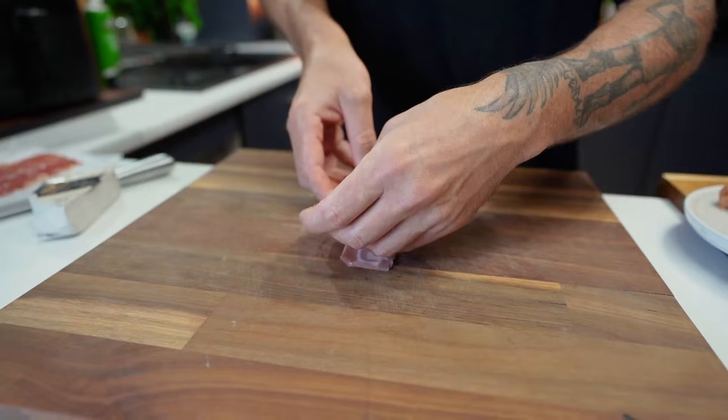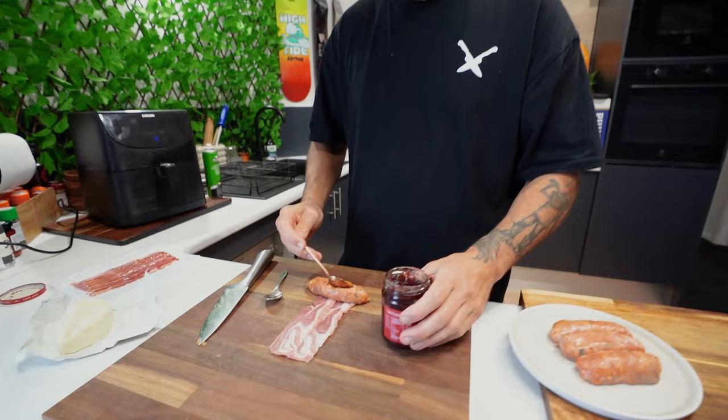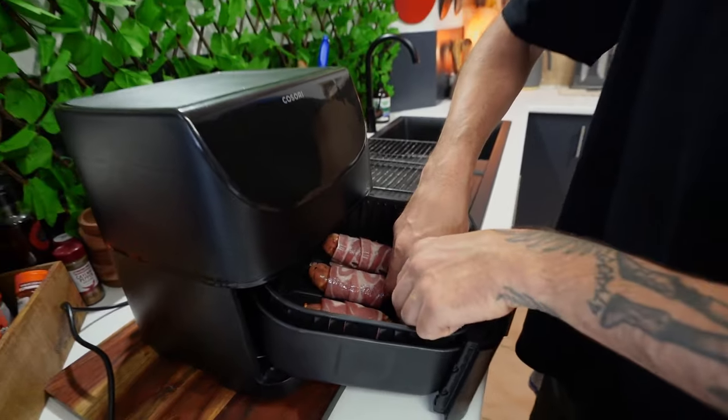Smoky bacon — I just want it overlapping. Now, our sausage: make a little incision, put a cranberry in there, stuff her in there as tight as you can. Roll and roll. So in they go.